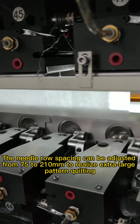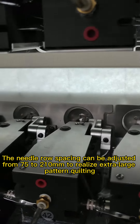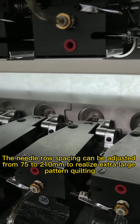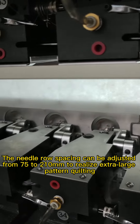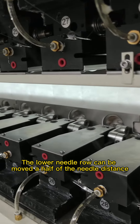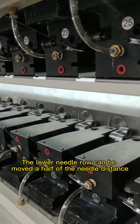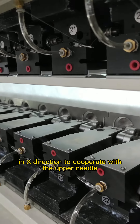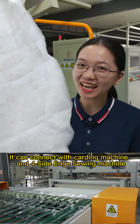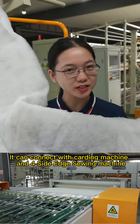The needle roll spacing can be adjusted from 75 to 210 mm to realize extra-large pattern quilting. The lower needle roll can be moved half of the needle distance in the X direction to cooperate with the upper needle.